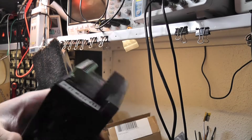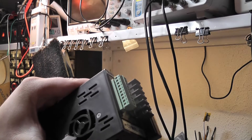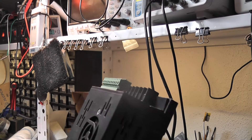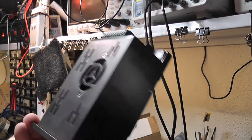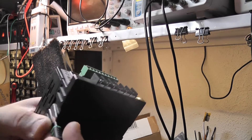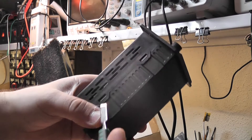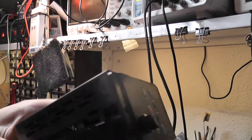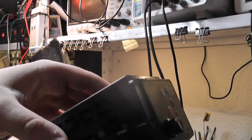I want to take it apart. I don't know if it's using field oriented control — or as it's called in VFDs, vector control — which shapes the waveform differently to give more torque in the lower RPM range. Usually they also run quieter. This one runs pretty quiet, so I guess it has it.